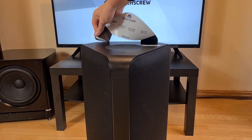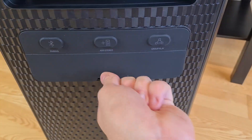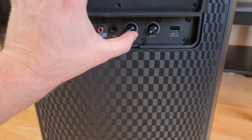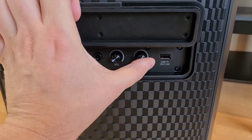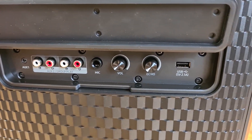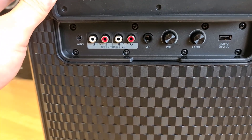I will take off the spec advertisement and show you the connections area. This model has the microphone input with volume controller for the microphone and the echo effect separately. Also aux and RCA inputs, RCA out and the USB socket.